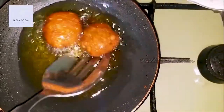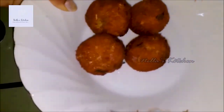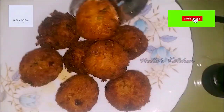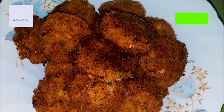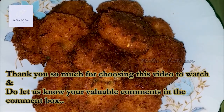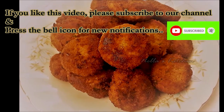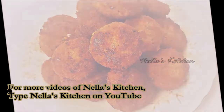Let's fry it. Thank you so much for watching Nella's Kitchen. Thank you so much for watching.